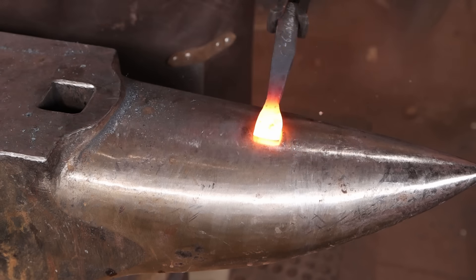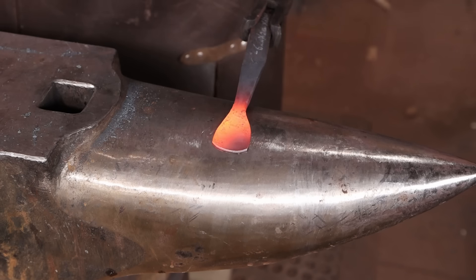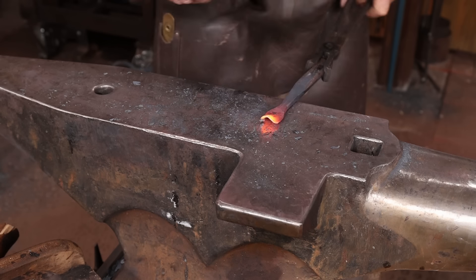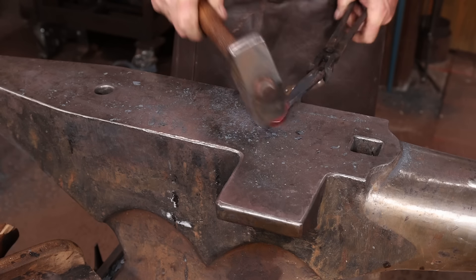I want to thin this out. I don't really want it to fishtail — it's going to do that kind of naturally as I thin it. But once I get it thin enough, I'll go ahead and bring it back into parallel. I don't want any sharp corners or anything like that sticking out in the finished hook — it might snag clothes or whatever you hang on the hook.